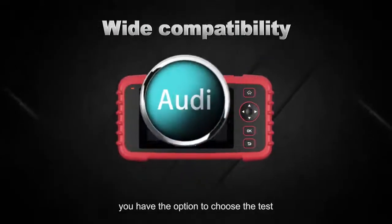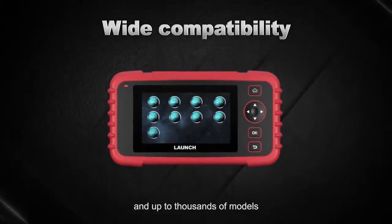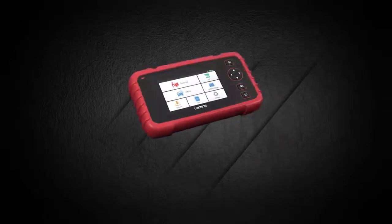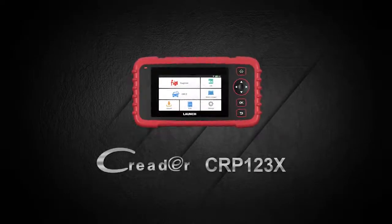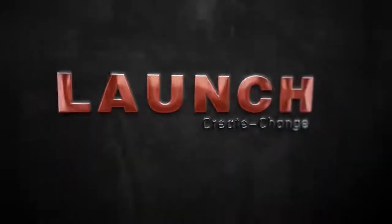You have the option to choose the test vehicle from a list of over 57 car brands and up to thousands of models. We are grateful for choosing us as your service provider — please check it out!